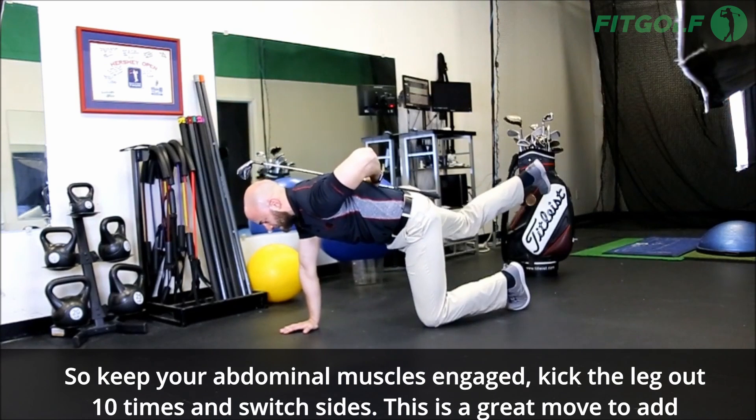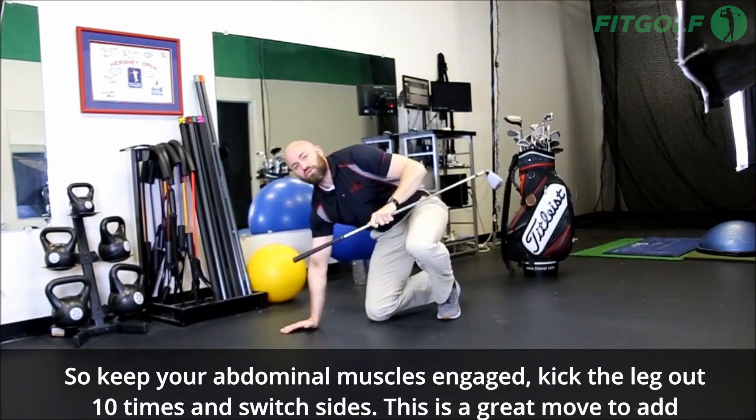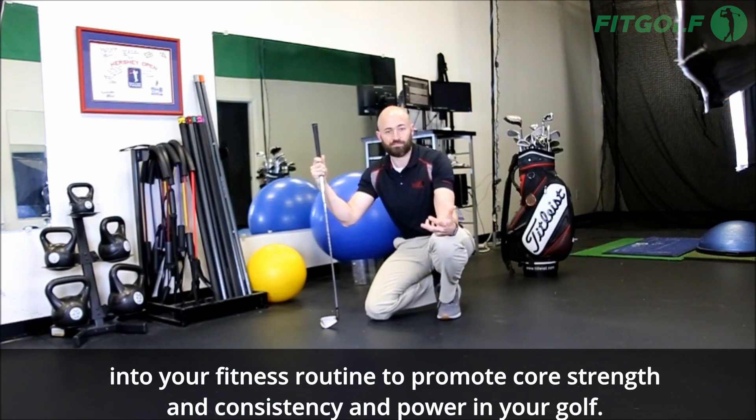Kick the leg out 10 times and switch sides. This is a great move to add into your fitness routine to promote core strength, consistency, and power in your golf swing.